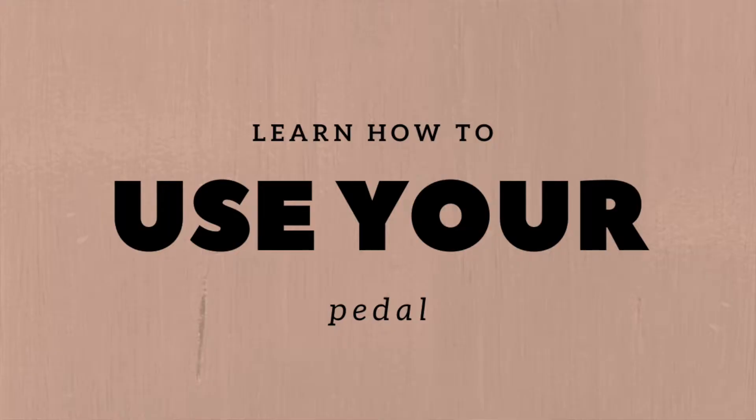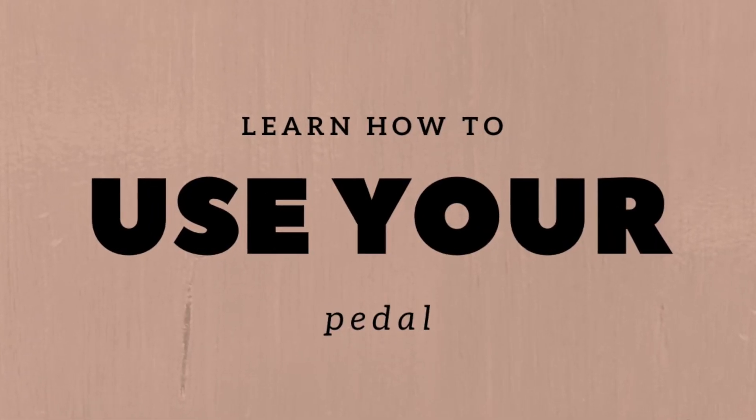The second tip is to learn how to use your pedal. I have another video where I demonstrate a really easy exercise — I'll link that in the description below. Take one note or one chord, play it on the piano, push the pedal down, let the pedal back up, and repeat — essentially doing what you did in the first tip but now applying sound to it.